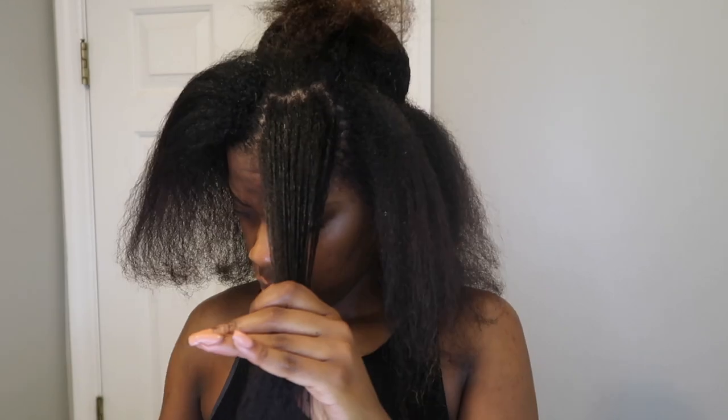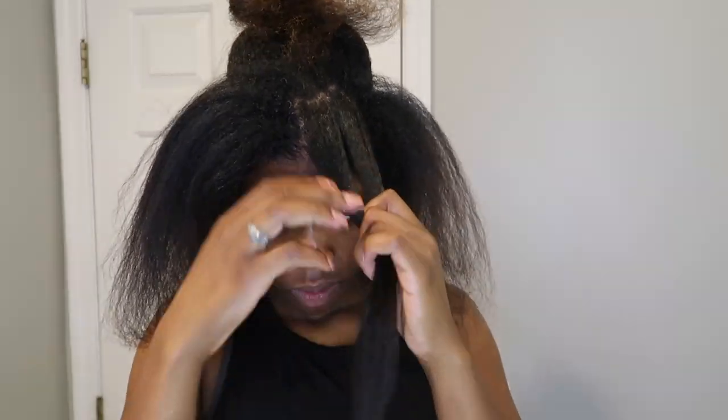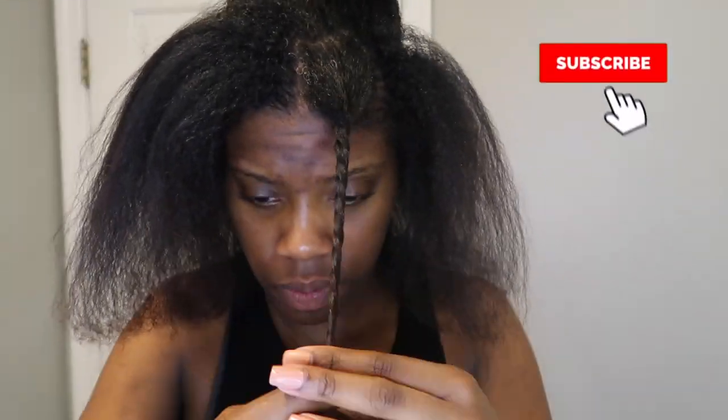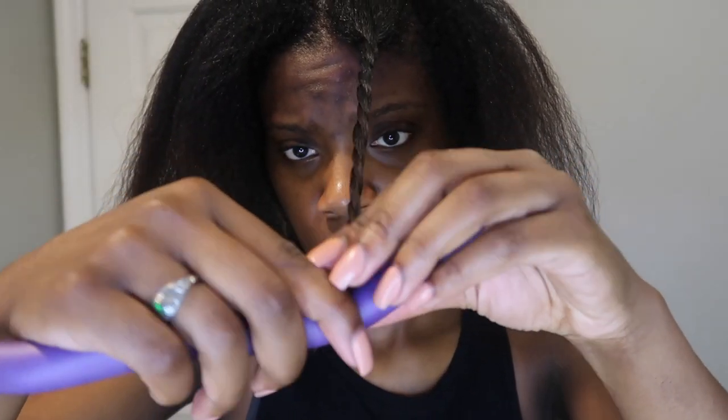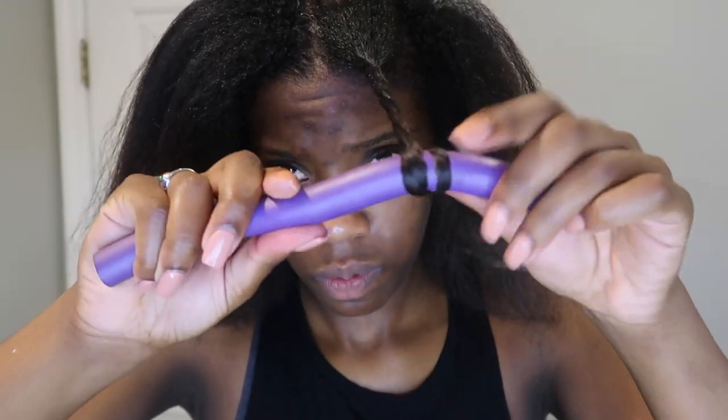The first thing I'm going to do is section out the crown of my head and put it up, then work with the sections around it. I take a fairly medium-sized section, apply some eco styler gel, and brush through it to make sure it's nice and straight — grabbing a little more for the ends to make sure they're secure. Then I start twisting it pretty tight. I grab one of my flexi rods — this is the purple one, a medium size — and start rolling to secure the end.